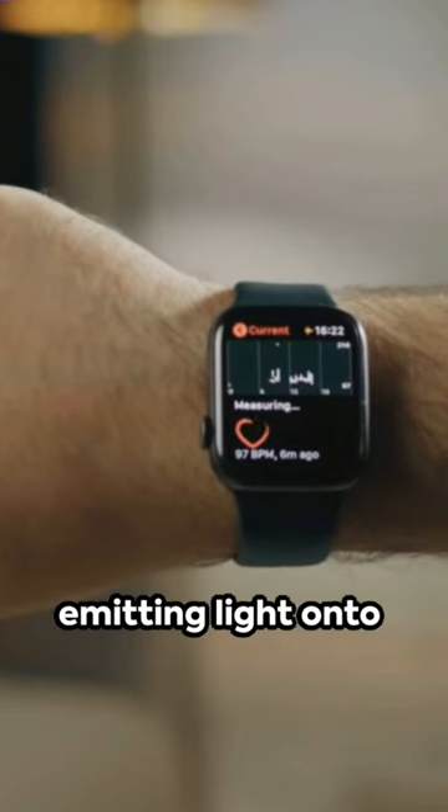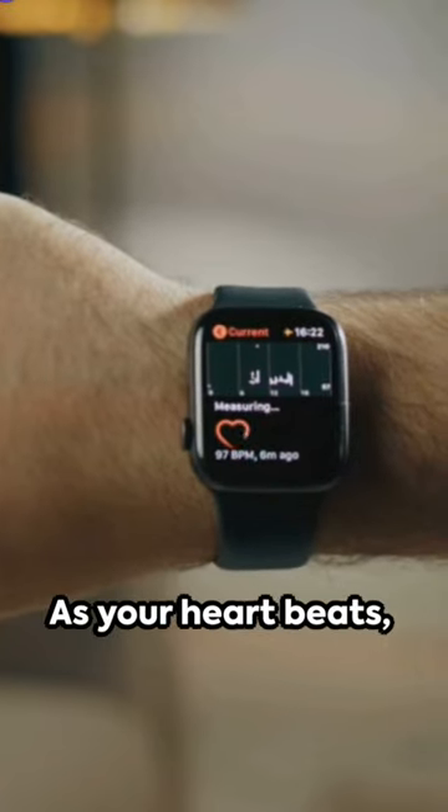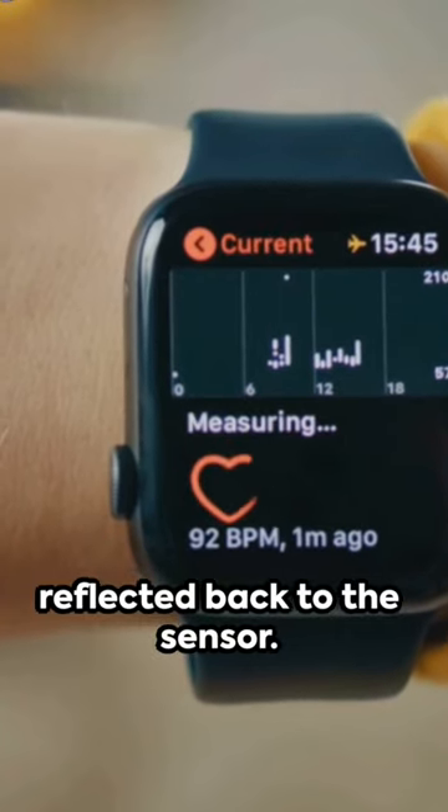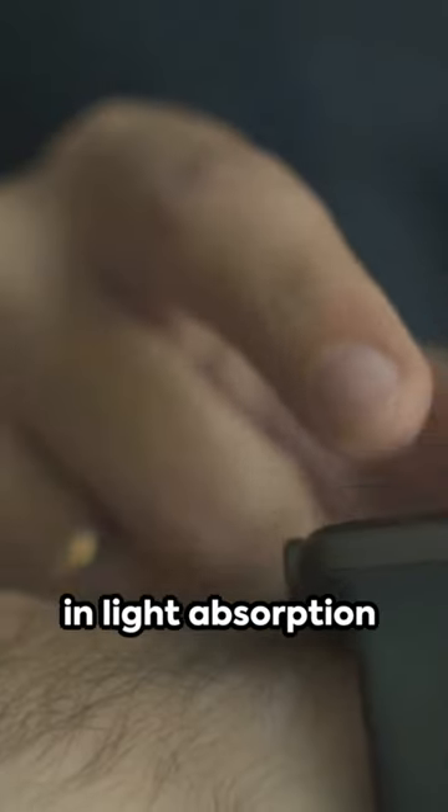PPG works by emitting light onto your skin. As your heart beats, blood flows through your vessels, altering the amount of light that gets reflected back to the sensor. These subtle changes in light absorption are then processed to give you your pulse reading.